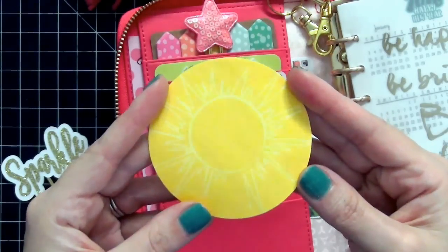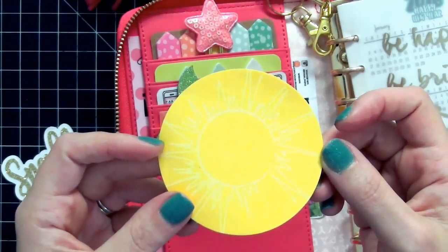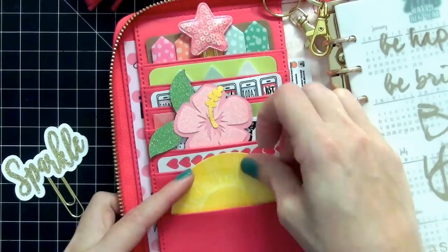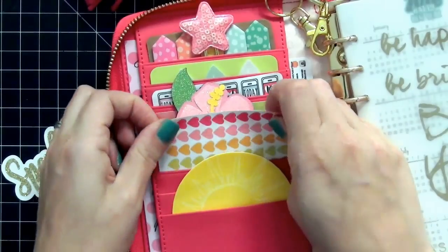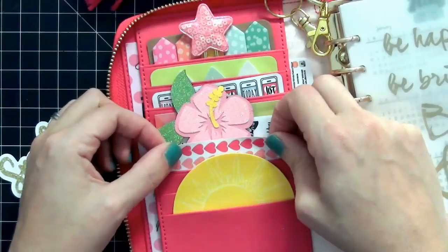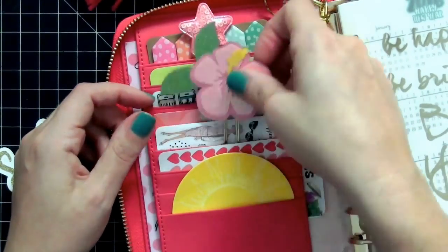I have some sun post-it notes from Walmart that I absolutely love — they're so perfect for spring going into summer, so I keep those tucked here to use as needed. The next pocket has a sheet of Reset Girl Hearts. I love them but I do not use them; I just think they look really pretty in the pockets.